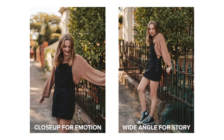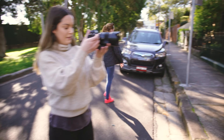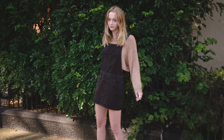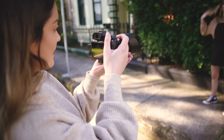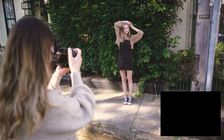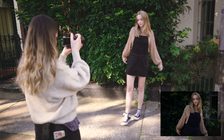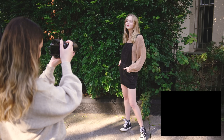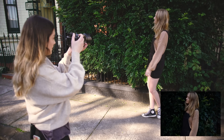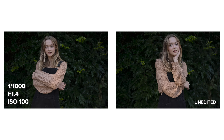My next tip applies to almost any lens and it's to utilize angles in your location. Something I really like about the 50mm in particular though is that you don't need a huge location to be able to capture a variety of portraits with interesting backgrounds. I like to start by finding one spot and then making the most of shooting from different angles to make each shot look different. This really helps with the flow of a shoot as you don't need to stop and walk to a different location to get more photos — instead you can have the subject in one spot and walk around as the photographer.